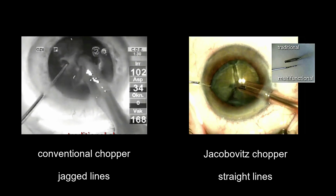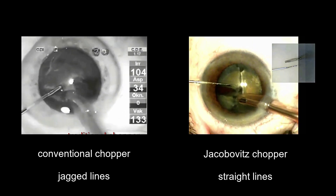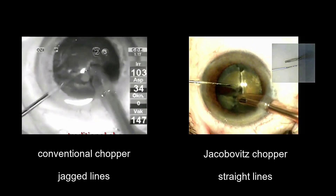A conventional chopper divides the lens in unpredictable jagged lines, whereas the Jakubowicz chopper cuts through the nucleus in predictable straight lines, offering more control.